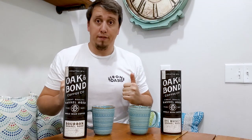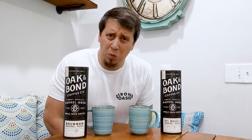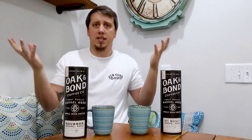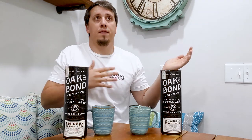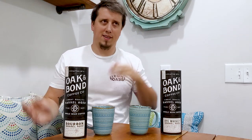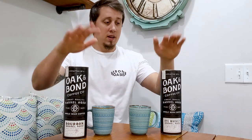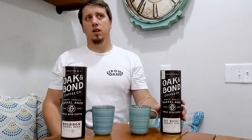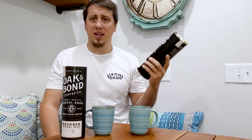Today, a little quickie review — switching it up a bit. Call this coffee and whiskey: coffee in the morning, whiskey at night, right? I got two products from Oak and Bond — roasted, barrel-aged coffee beans.